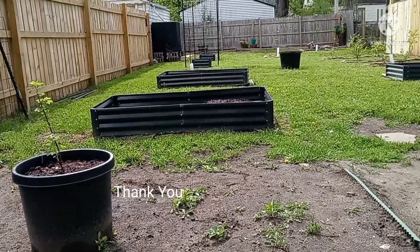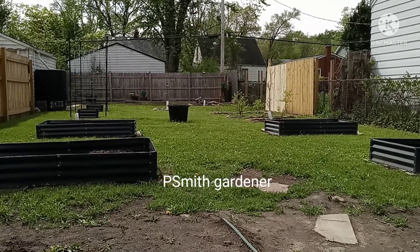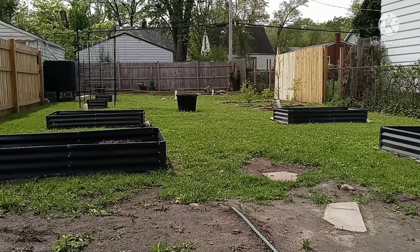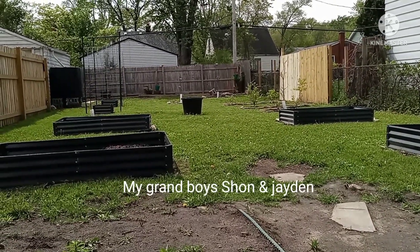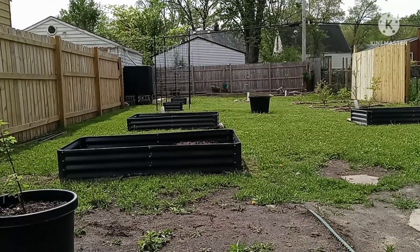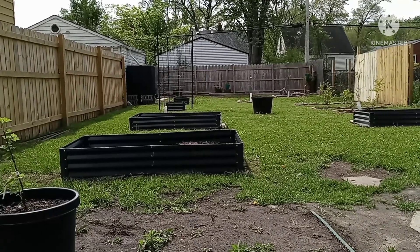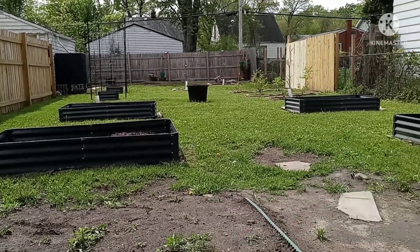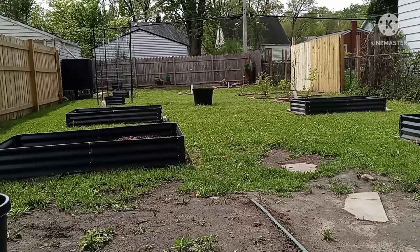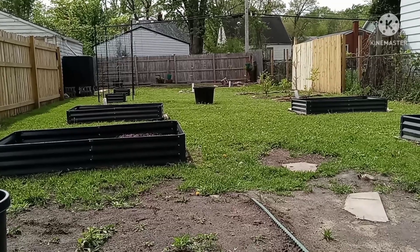That's pretty much it — this is your Backyard Gardener. I will definitely keep you guys updated on the production over here once I start putting my plants in. We're still getting a couple of cool nights, so it's not really time yet, but it will be soon. I have a couple of things to figure out — one of them was with the kiwi berry, how to keep the rodents from tearing it up, because I don't know what happened to my other one. Happy gardening everybody, and thank you all so much — everyone who donated, everyone who sent well wishes and inquired on where I was. I was just really working hard and trying to get things together. Thank you again, and see you in the next video!